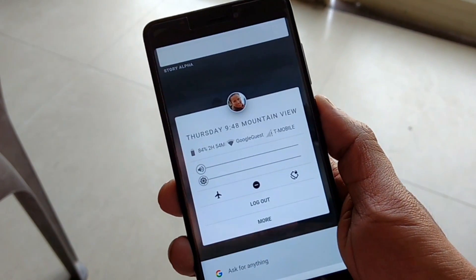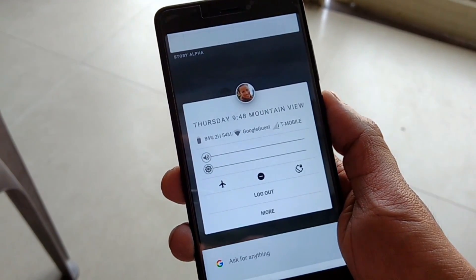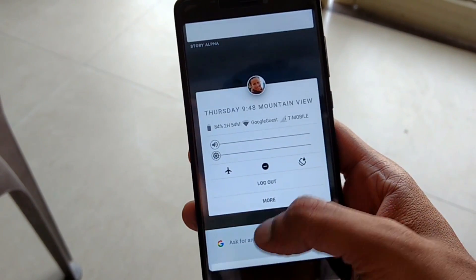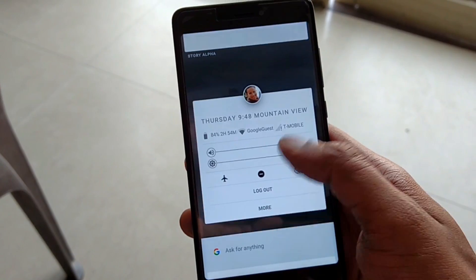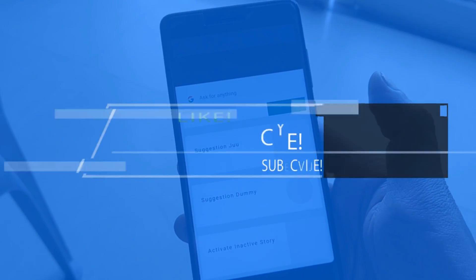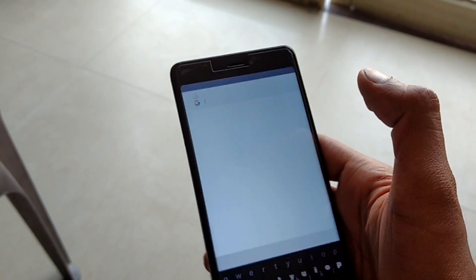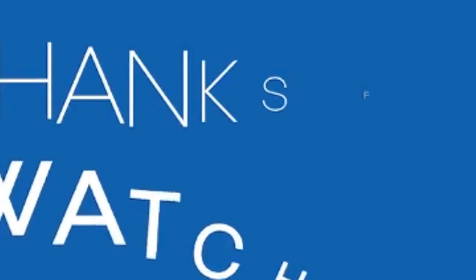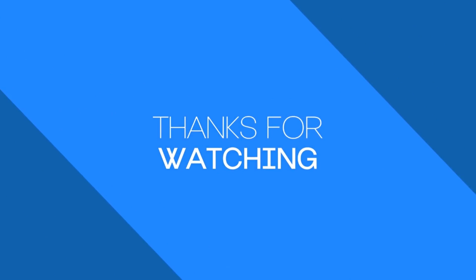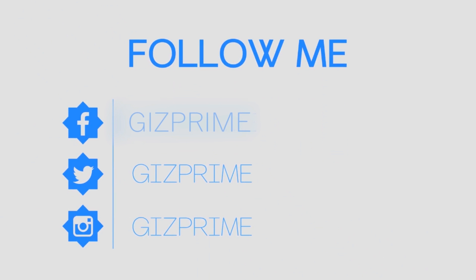Till this OS is still in development phase, as soon as the stable version of Fusia OS is released, I will update it. Till then, stay connected with Giz Prime. I hope you enjoyed this video. If you enjoyed this video, please like and share it, and don't forget to subscribe to my channel. My name is Raj, and I will see you in the next one. Bye.